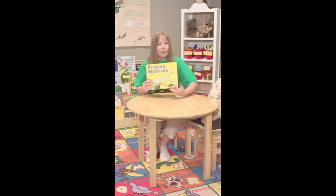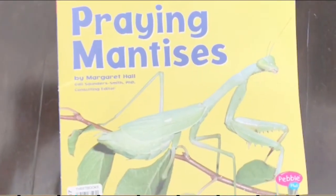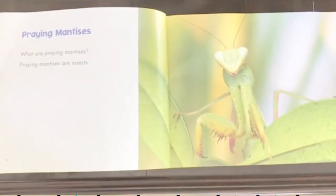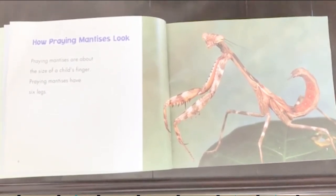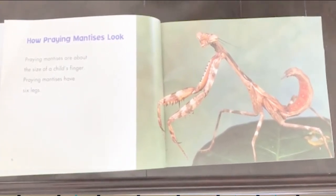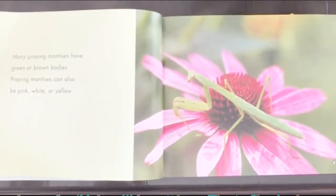Let's learn about praying mantises with an informational book by Margaret Hall. Praying Mantises by Margaret Hall. What are praying mantises? Praying mantises are insects. How praying mantises look: praying mantises are about the size of a child's finger. They have six legs. Many praying mantises have green or brown bodies. Praying mantises can also be pink, white, or yellow.